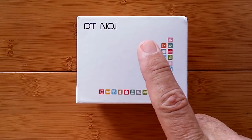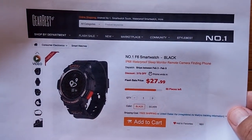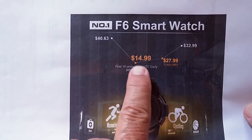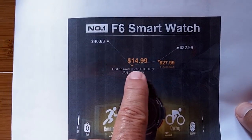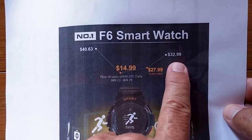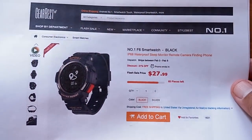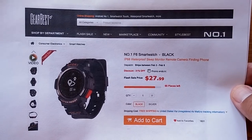DT Number One is partnering with our buddies at GearBest to bring us this Number One F6 that we're going to look at today. They've got a special promotion going on now. It looks like they had 10 units between January 20th and 29th at $15, although Number One's always doing special promotions. Currently it's at this price and it's going to climb up, but check it out by going to the show notes down below and clicking the link to our GearBest link for the best price.